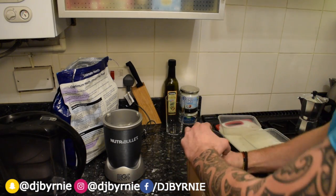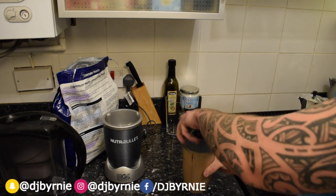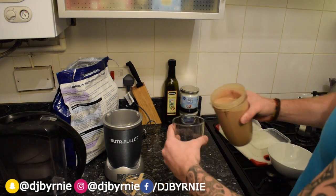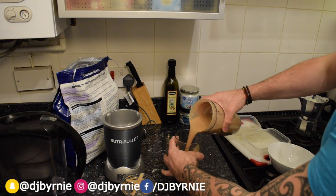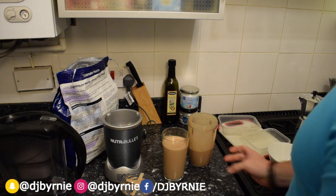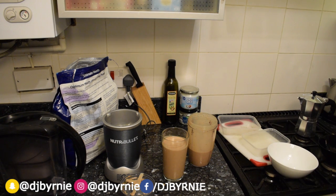Great consistency, smells awesome — obviously this isn't smell-o-vision but it smells amazing. I'll put that into there for you. There you have it, the chocolate power mocha breakfast shake. Try it out, really nice and easy, only takes a few minutes.